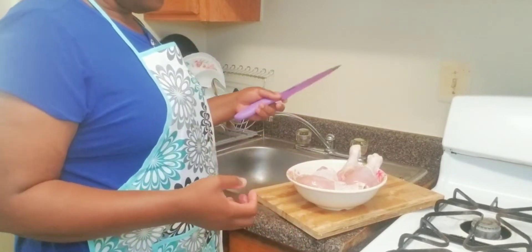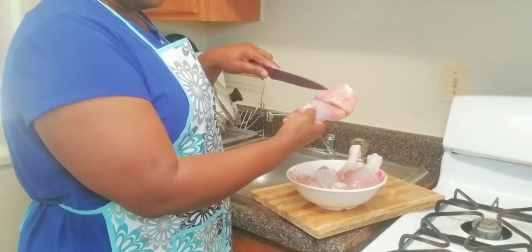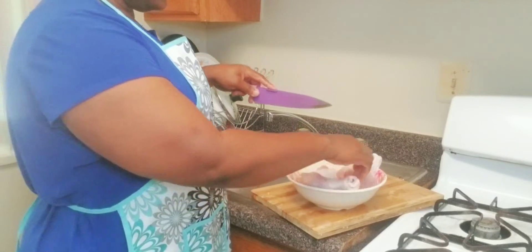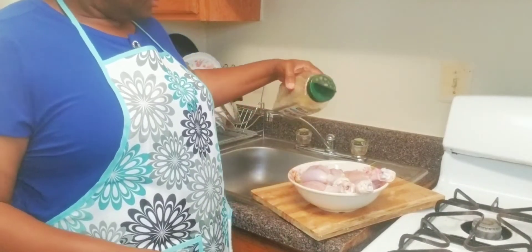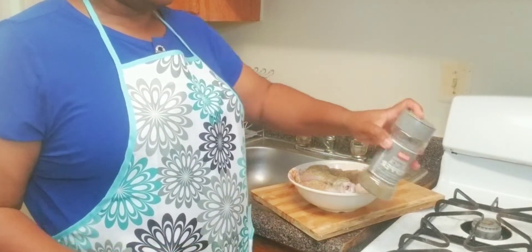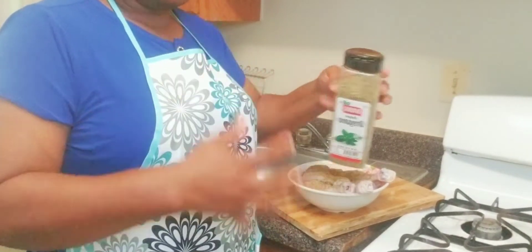Before you put the spice, I usually cut deeper into the drumstick — it has to be deeper so that the spice will go in. Then add the seasoning, pepper — don't over-do it, just a little bit. Add my oregano, just a little bit too, because it has a good flavor.